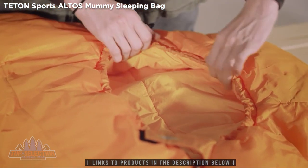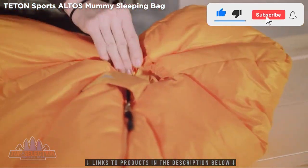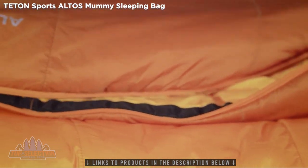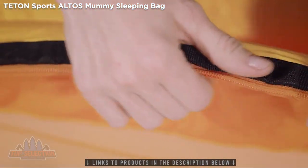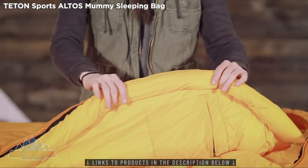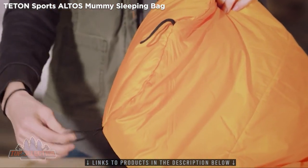The three-piece hood pulls in to contour to your face and keeps your ears and head tucked in and warm. The Altos S unzips from the top and bottom with both interior and exterior zipper pulls, making it easy to get in and out of the bag. The zippers are fully taped with an anti-snag design and a full-length zipper draft tube. The hang loops on the exterior allow for easy hanging storage when not in use.